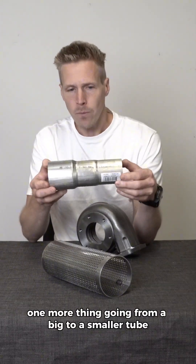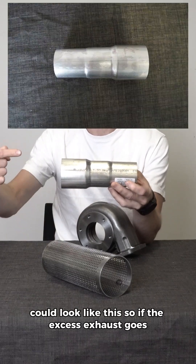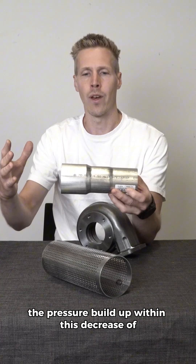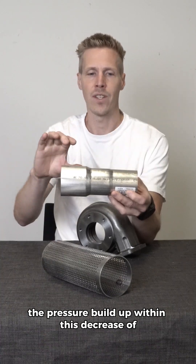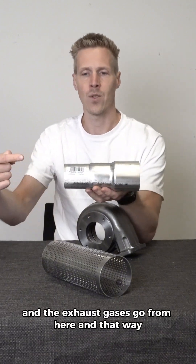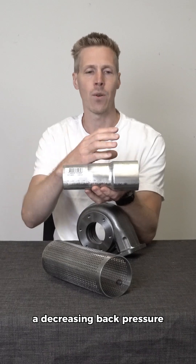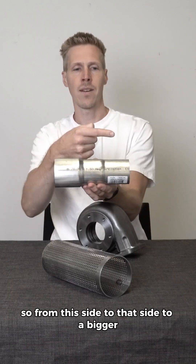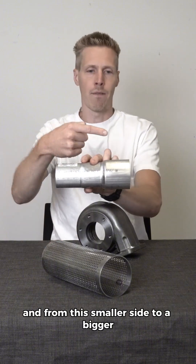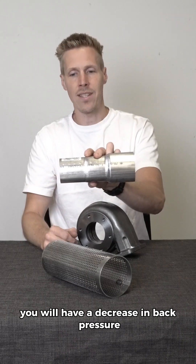One more thing: going from a big to a smaller tube matters. If exhaust gases flow from the bigger side into the smaller side, you get a pressure build-up — an increase in back pressure. But if the gases flow from the smaller side into the bigger side, you get a decrease in back pressure. So, bigger-to-smaller increases back pressure, and smaller-to-bigger decreases it.